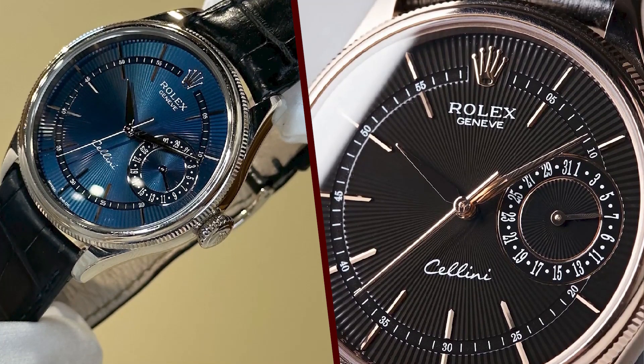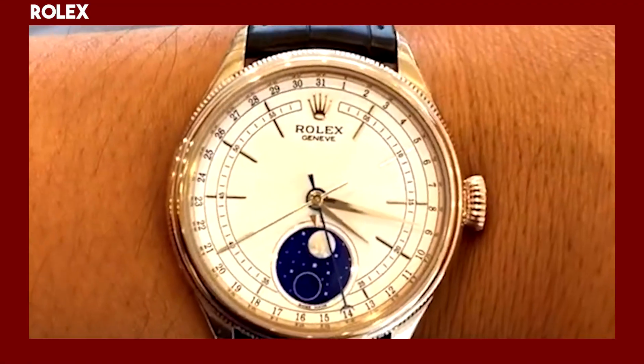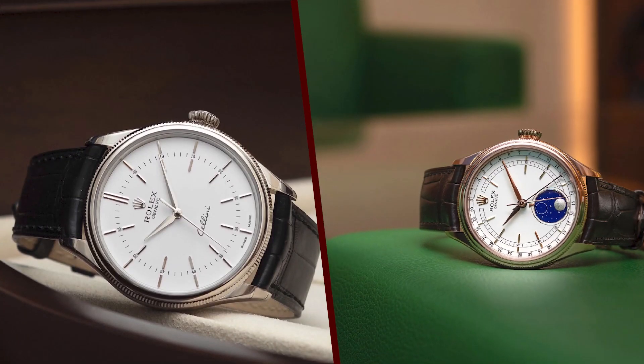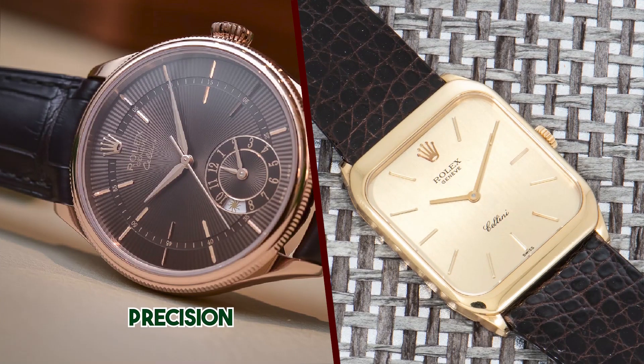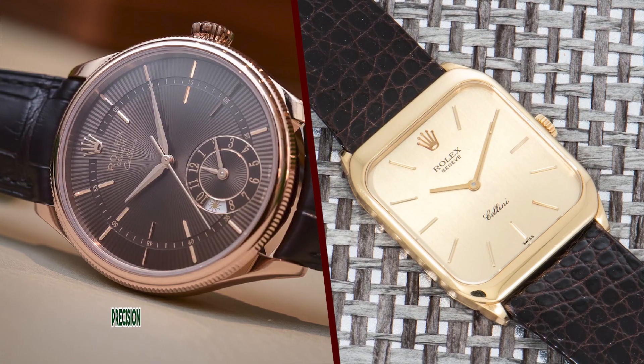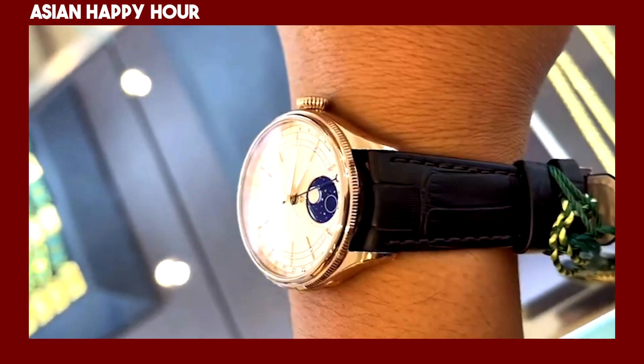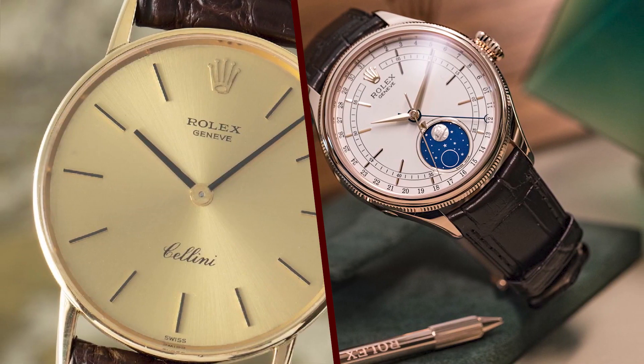The Cellini is powered by a Rolex-manufactured automatic movement, the caliber 3132. This movement is COSC certified as a chronometer, which means that it is accurate to within +/- 2 seconds per day. The movement also has a power reserve of 48 hours, so you can wear the watch for two days without having to wind it.